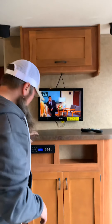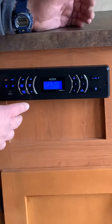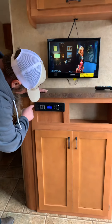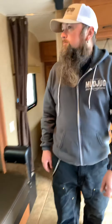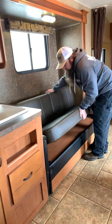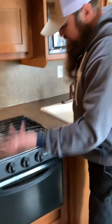Up above, you have your booster and switch for your cable. The radio on this model is either Bluetooth or AM/FM. It has some auxiliary connections in the back, but you'd have to go in to attach to those. You have your A and B switches for inside and outside speakers.